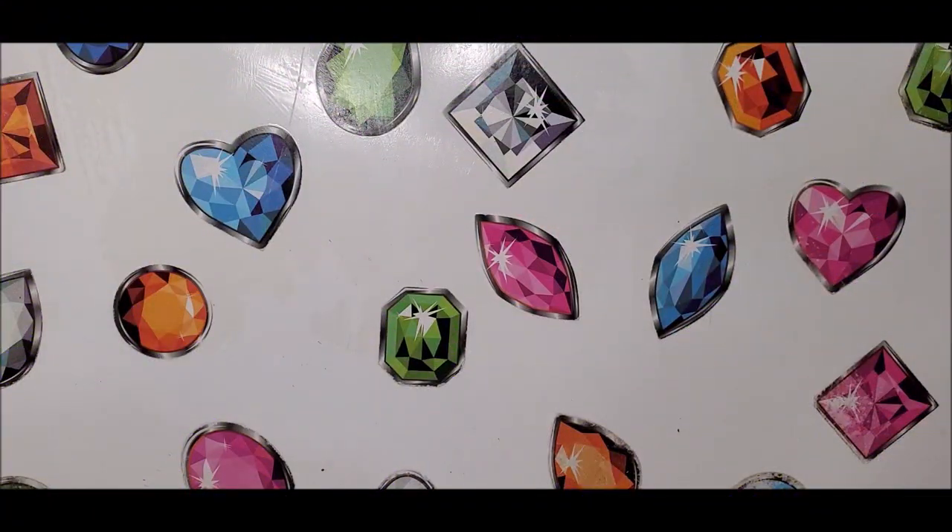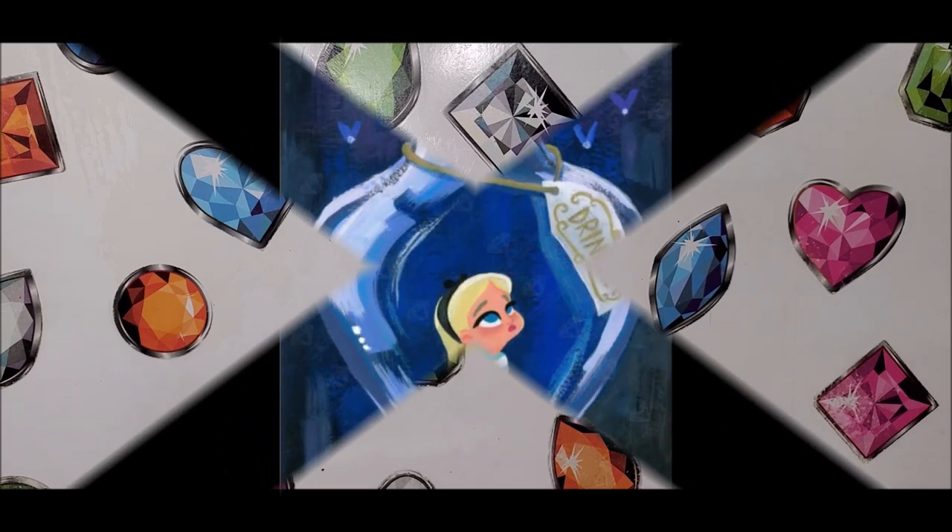Hey everyone, thanks for clicking on my video and watching. Today I am going to be unboxing a partial diamond painting from Diamond Art Club. This one is called Alice in a Bottle by Safina Art.